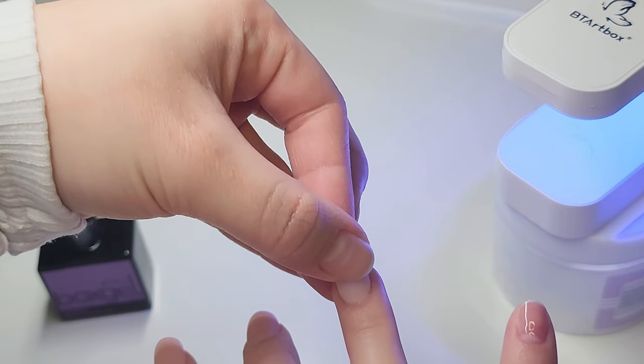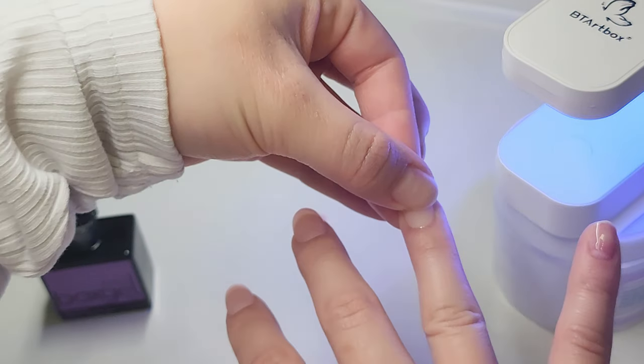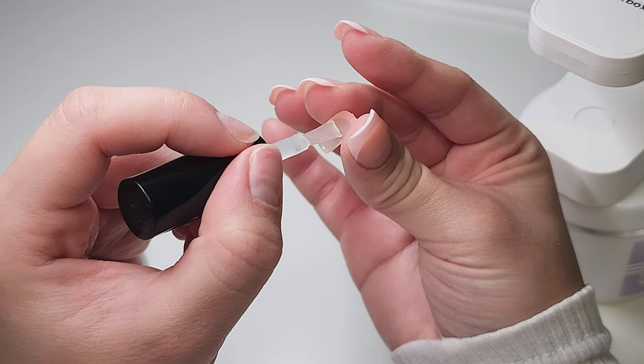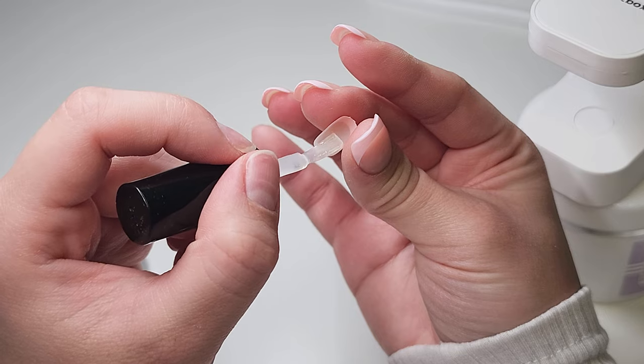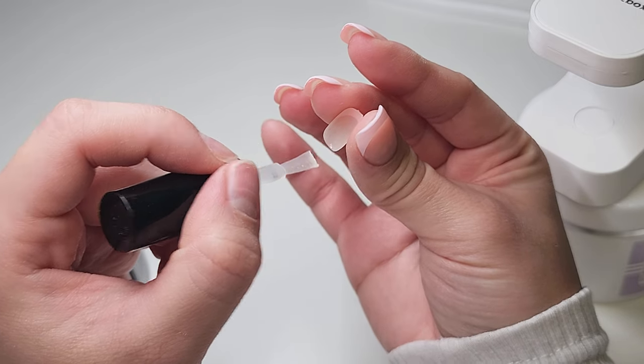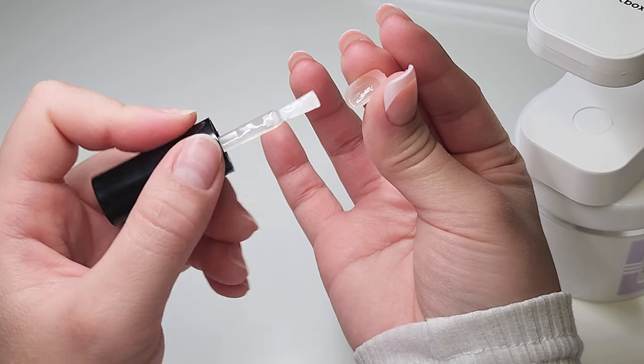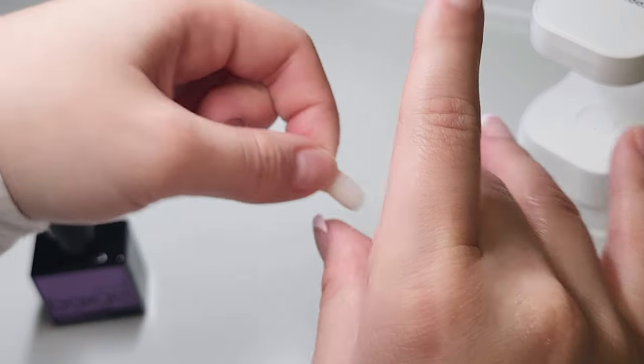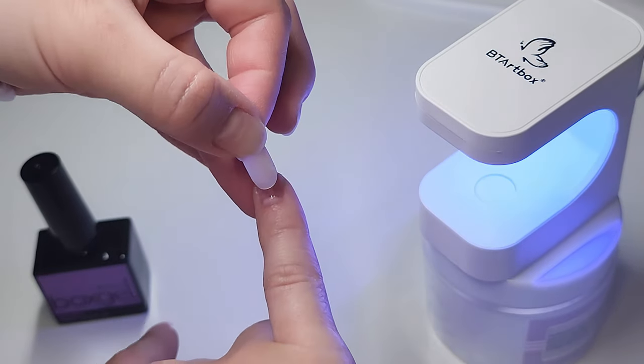Another thing I want to mention about these gel X tips is that they are pre-buffed, so you don't have to buff them yourself. All you have to do is just apply the glue and you're good to go. Also, the gel X tip is clear, so the LED light can cure the glue through the gel X tip.